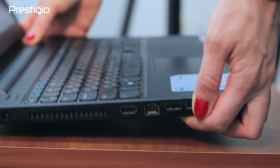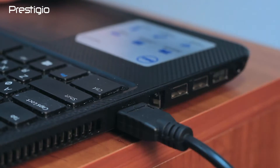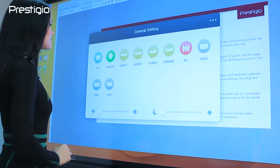You can connect external screens or sources traditionally, same as projectors or modern smart TVs, by connecting an HDMI cable. To show an image on the screen, we choose a source on the panel popping up from below.